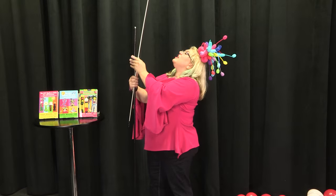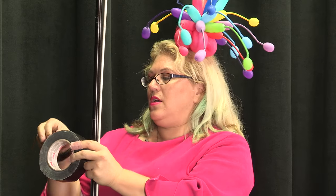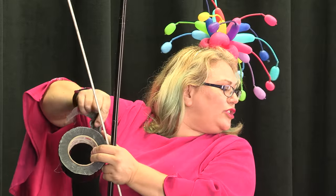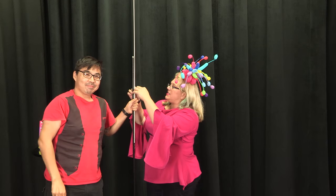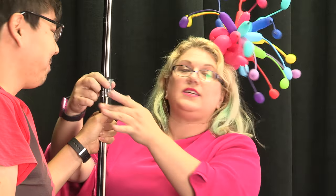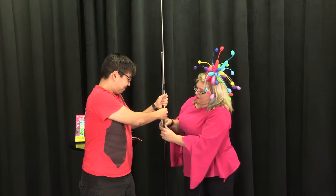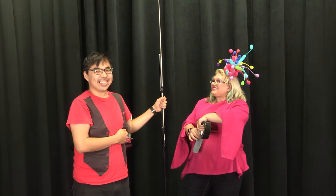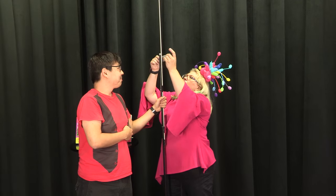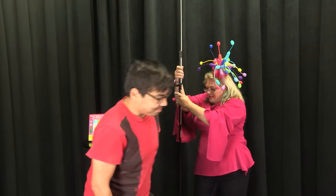Basically all we're gonna do is tape it to the pole. Rod from RKVC is here as my assistant to hold this. They're an amazing band so you guys should go check out their channel — they're super helpful as well. His partner Vince is on camera too, so everybody's pitching in. We're just gonna tape this down in a few places, just like so.